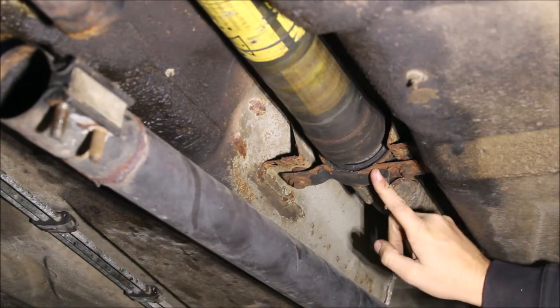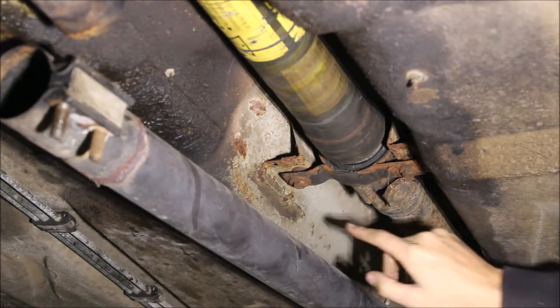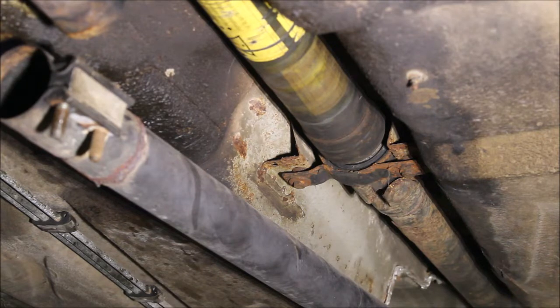We're going to make two cuts, one on this side, one on that side. That's going to allow us to drop the drive shaft out of the OEM carrier.